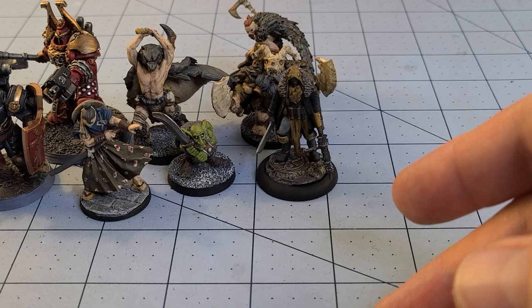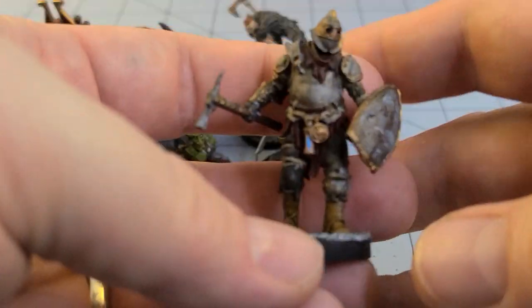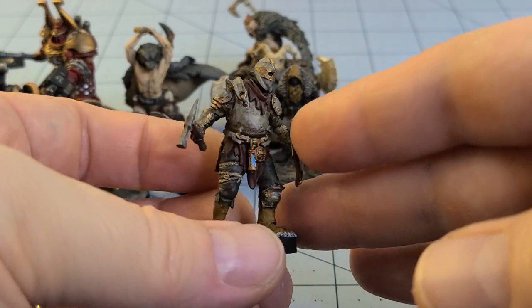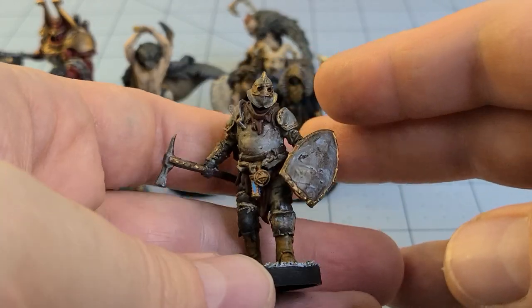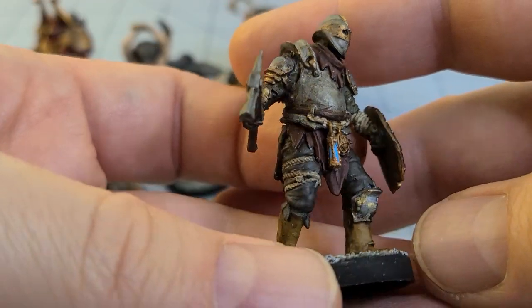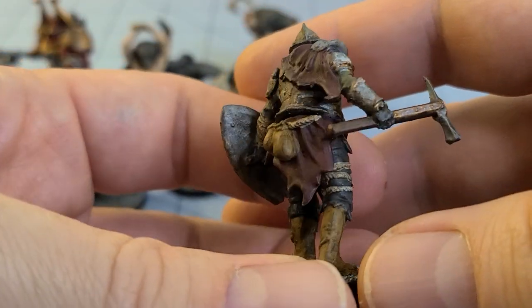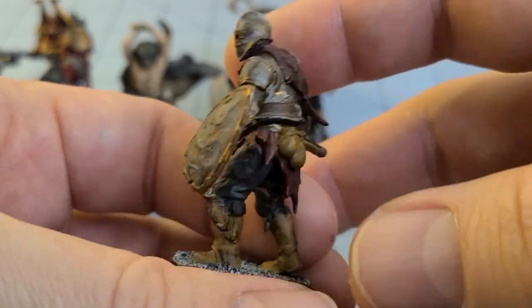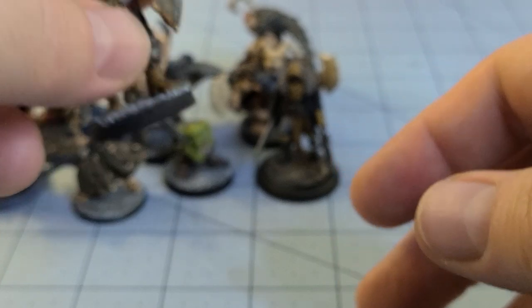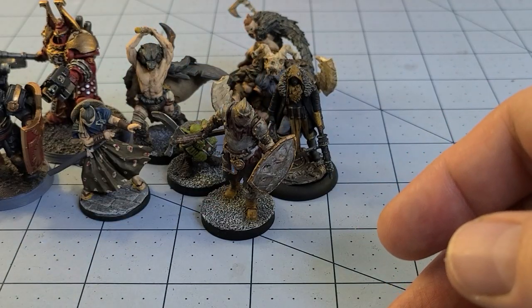Speaking of hunters, we have this guy from Bestiarum. I tried to make him as filthy and banged up as possible, as is usually the case with most of these guys from Bestiarum — you really need to be appropriately filthy to have that Dark Souls vibe going on.